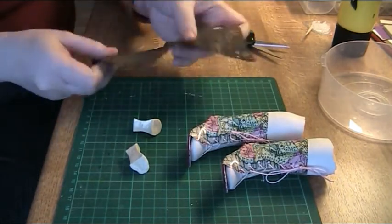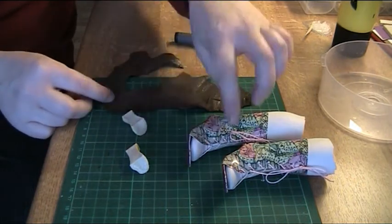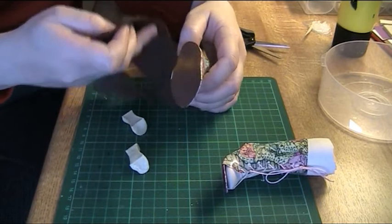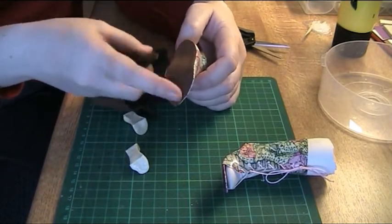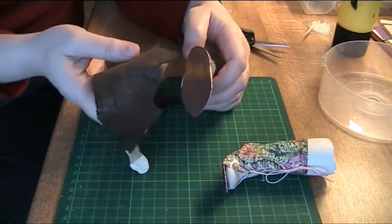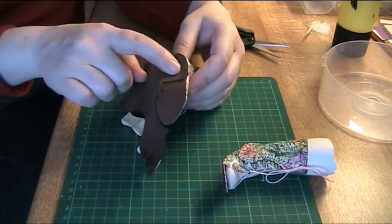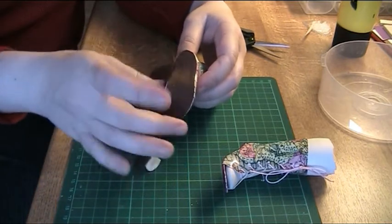I'm going to cover these with leather. It's almost the same color as the leather I used for the outer sole. I didn't have enough of that for the heels, or I would have used the same leather. So I'm using this — it's not the same but it's close enough.